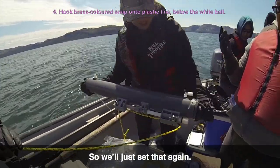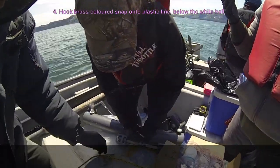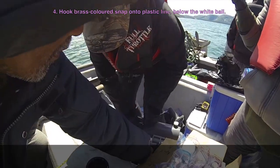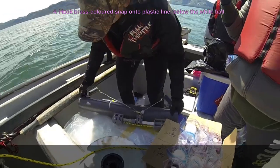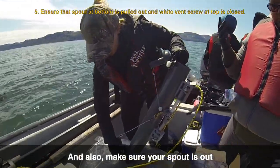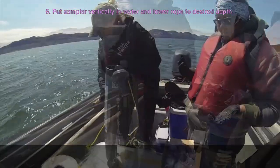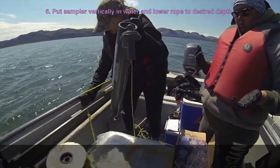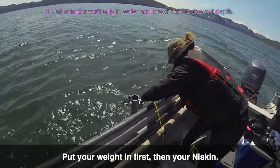So we'll just set that again. Also make sure your spout is out and this is closed so you don't lose water.